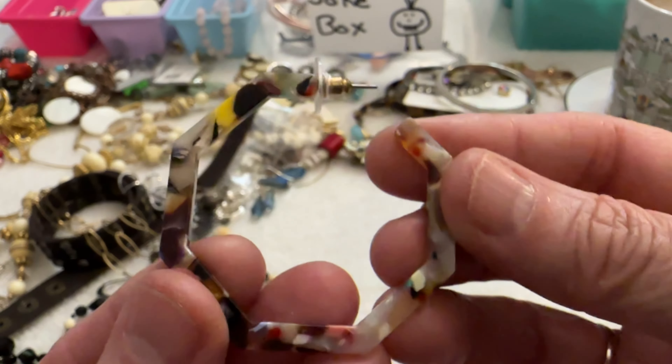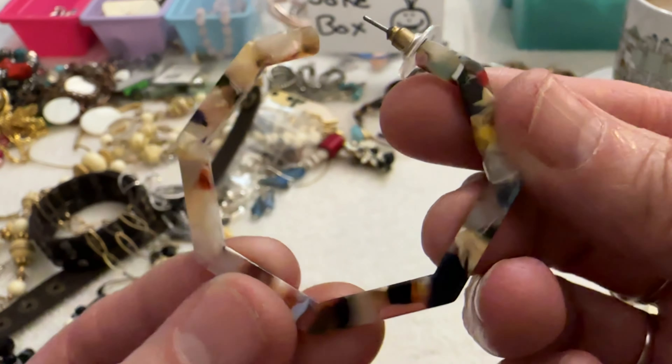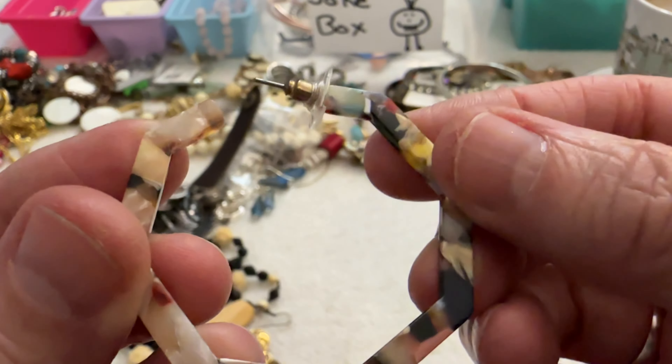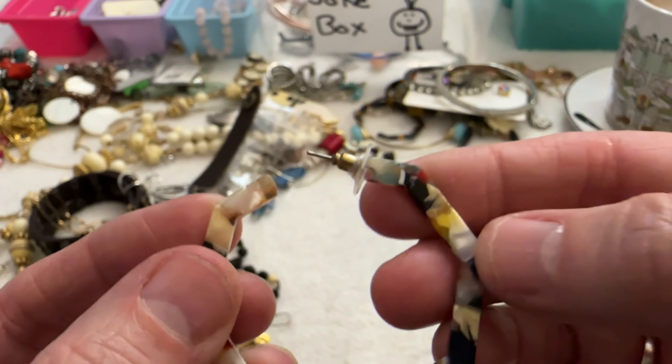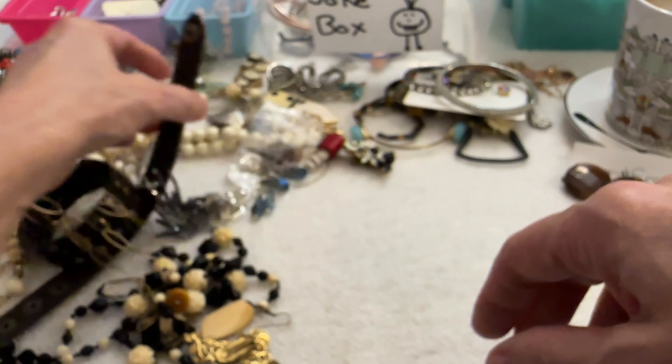Then I have this single earring — hopefully I have the match. That's pretty, I'm thinking this is lucite, but hopefully I have a match to it.